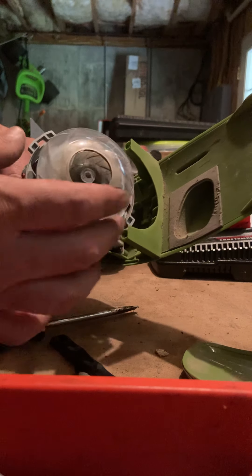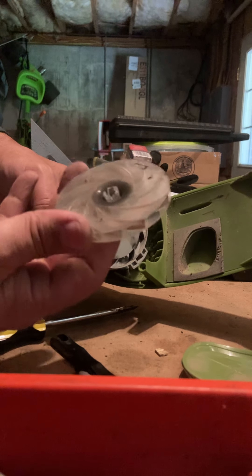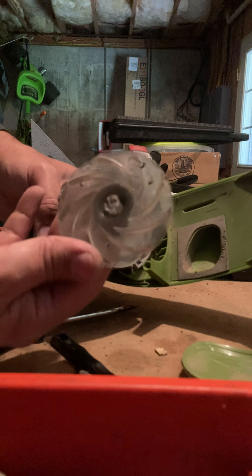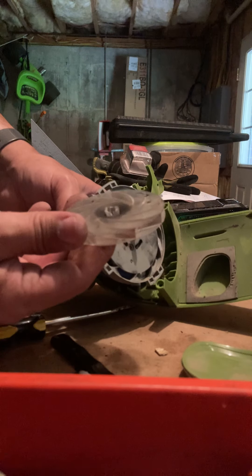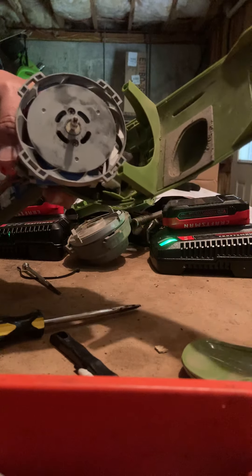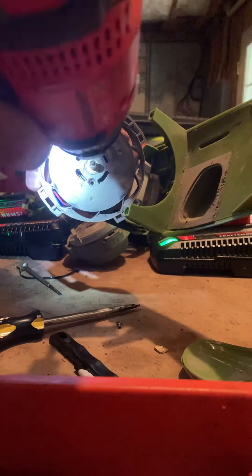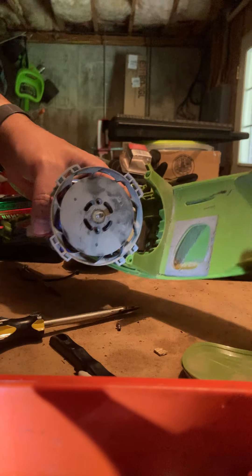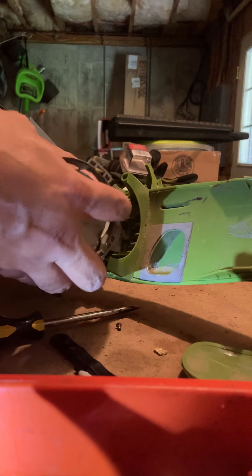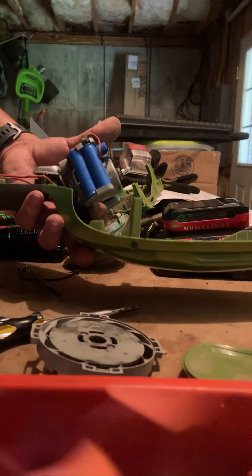Here we are at the fan cover. The fan is actually an impeller, and I had to use some force to get that off. I suspect I'll be able to super glue that back on with no problem. Then there are two screws in here that pop right out and this whole piece comes off.